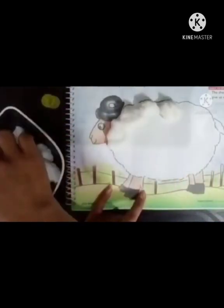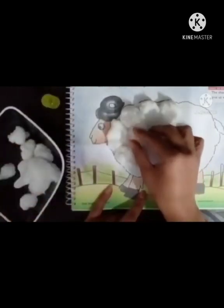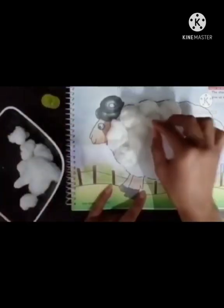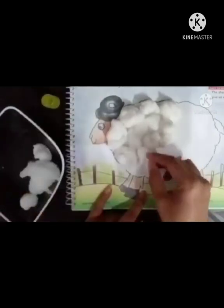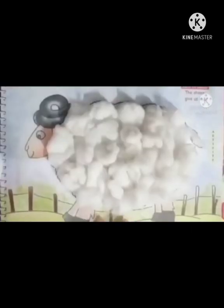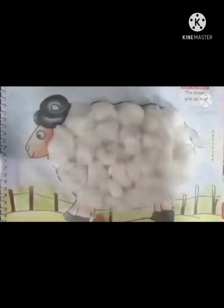Very good babies. After finishing this activity, our sheet will look like this.